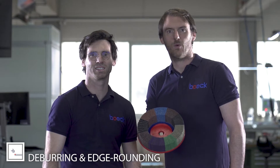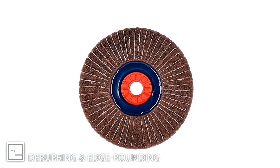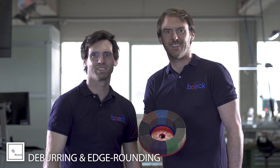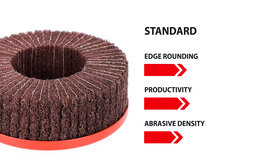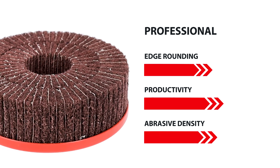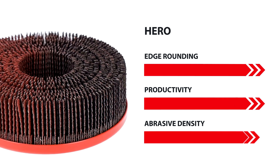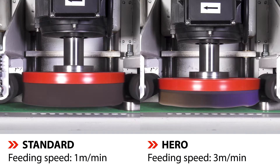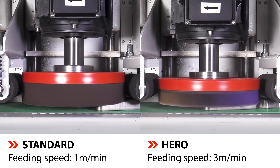Our deburring discs are available in standard, professional, and hero versions — we are happy to advise you. With our deburring discs professional and hero, you can increase your productivity. Our hero discs, with the highest amount of abrasive gloss, lead to the highest feeding speeds and huge edge rounding.